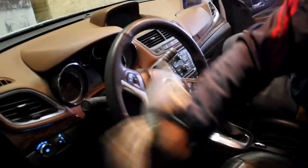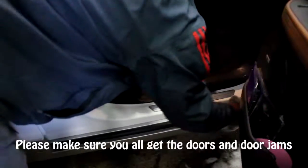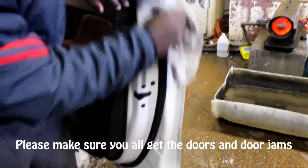We also do the steering wheel as well. We also do the door jams. The door jams in the doors are very important to get because that's where water will be. So please wash the door jams.